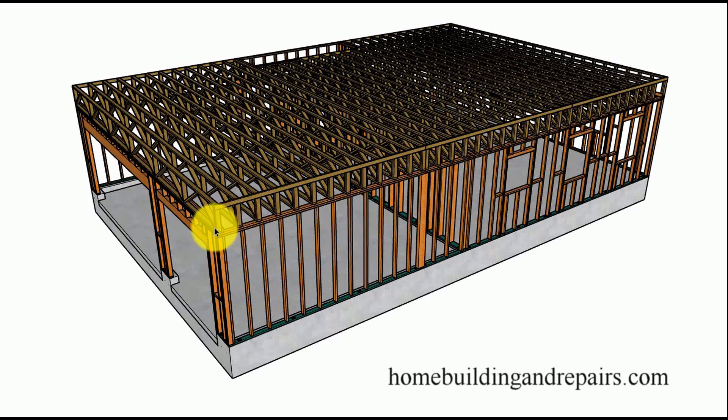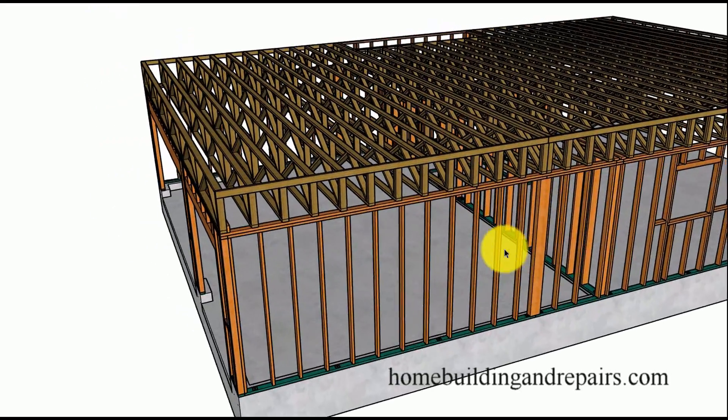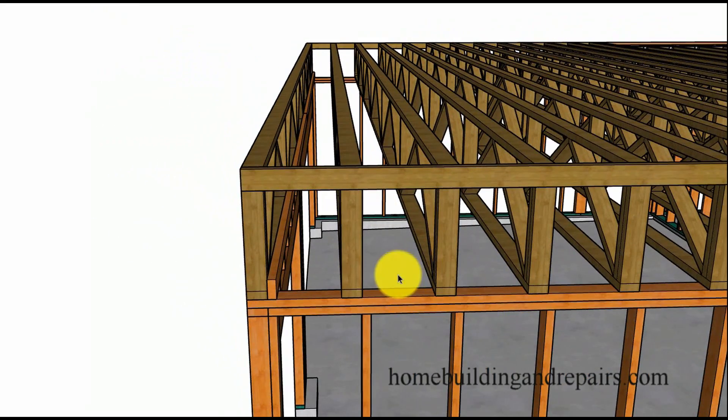Now remember, this example I'm providing you with is something that I just drew. I do not have any engineering for this building, so you would need to contact an engineer. Don't just build something like this and say Greg told me to build it — that will be your own undoing if it falls down. If it stands up forever, then great.